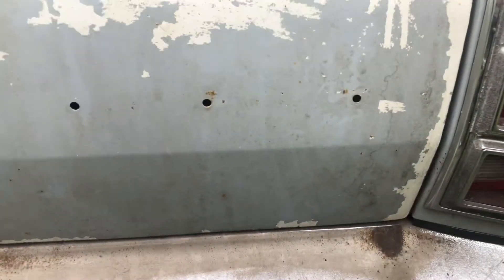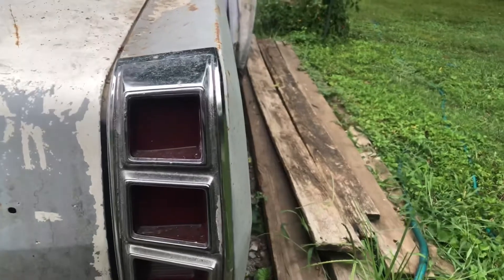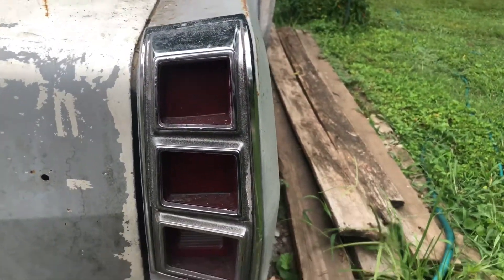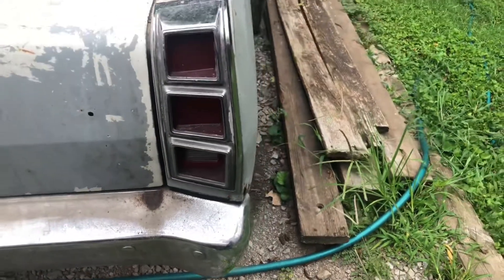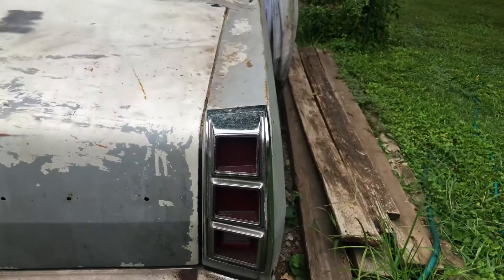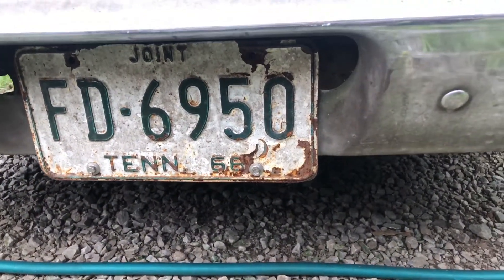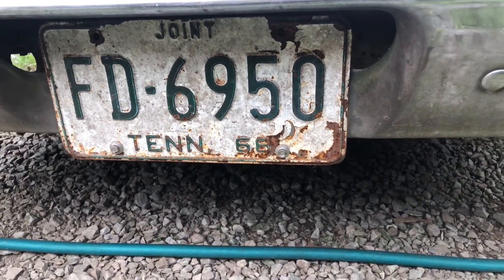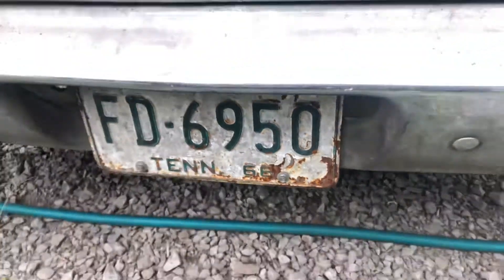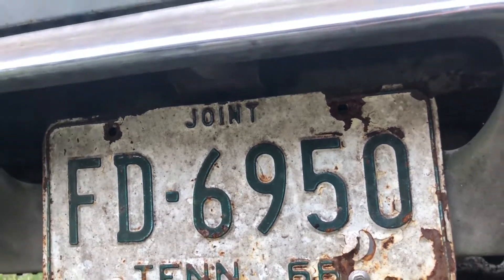This side over here has an emblem that says Plymouth on it. Being a '68, it does have the three-compartment taillights, which is a one-off year — '67 and '69 were different taillights. We do have an old antique tag on it. I got that off eBay — it's a 1968 tag. I don't know what the 'FD' stands for, and it says 'join' on it. Not sure what the deal is with that.